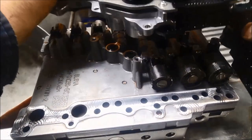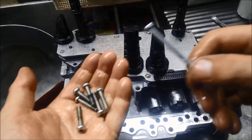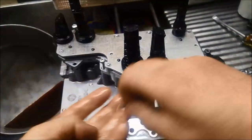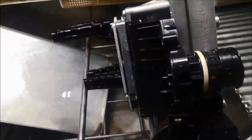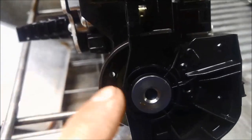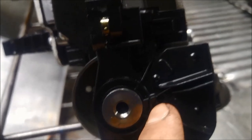Now we just carefully put the mechatronics unit back on. All the bolts are the same except for one longer one over here. The whole body goes back together, and then that pin or bolt that goes through here — what we need to do is align this hole right there.